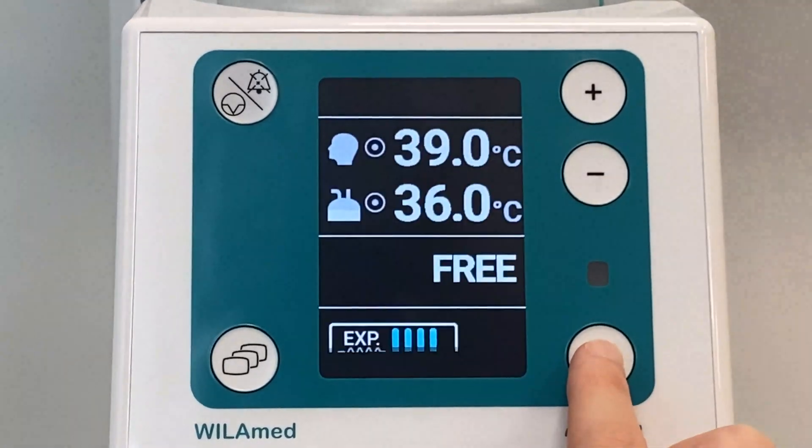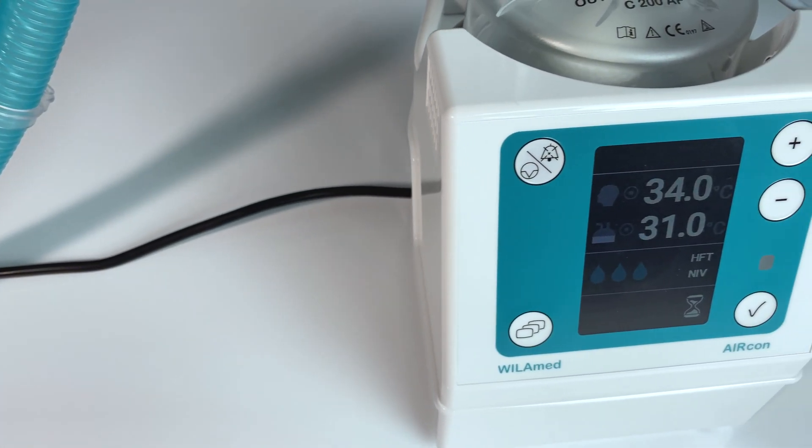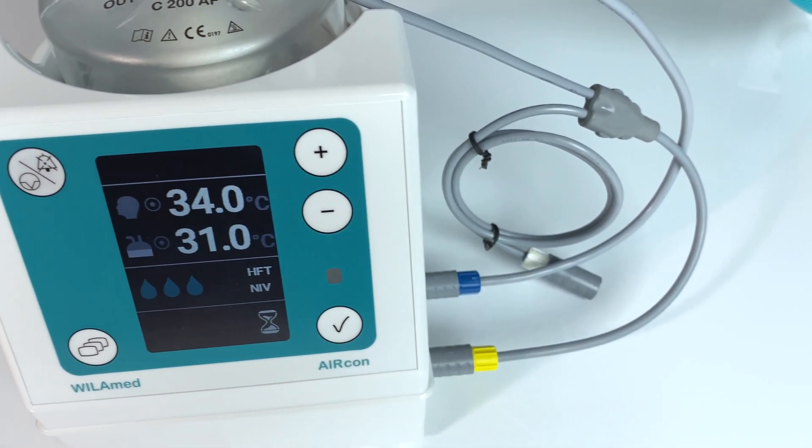The AirCon Gen 2 humidifier is the first choice for healthcare professionals and suitable for any application that requires reliable, active humidification — whether in intensive care or out-of-hospital care. The AirCon Gen 2.